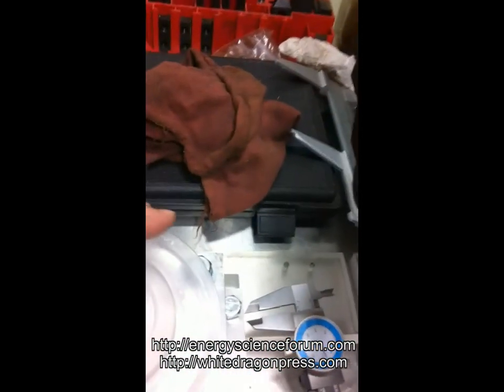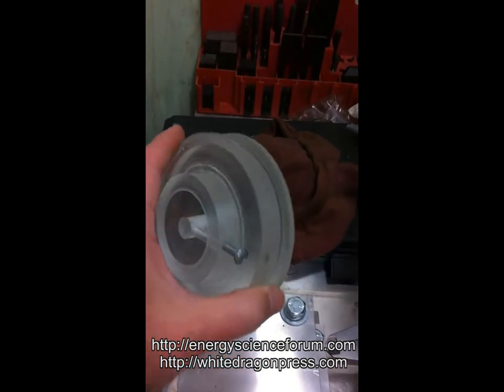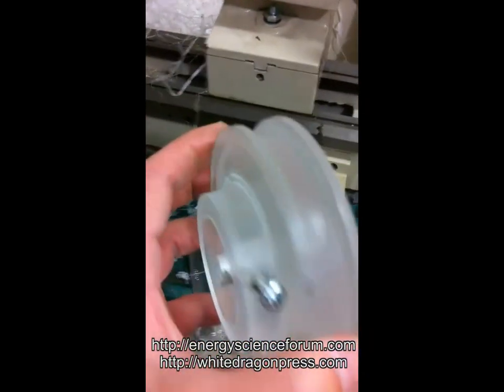Here is a plastic wheel — this pulley right here — machined on the side with a nice little lathe. It's amazing how much junk that produces just by shaving off a little bit.